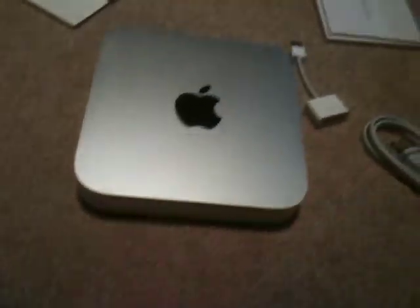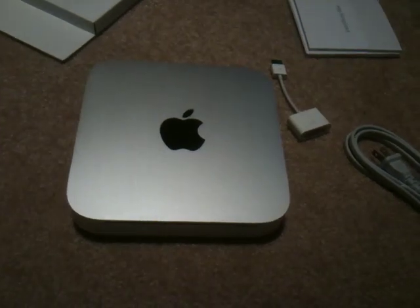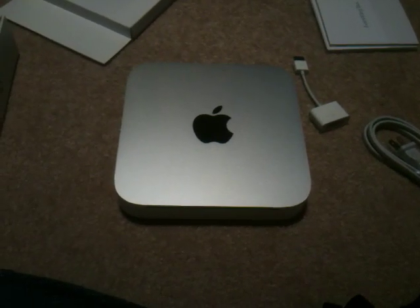Either way, it's a slick machine. I just wish they included an adapter for VGA — that would be extremely helpful. Other than that, that's been an unboxing of a Mac Mini. Have a good one, everybody.